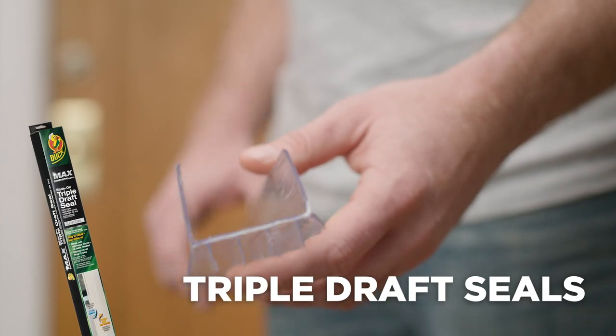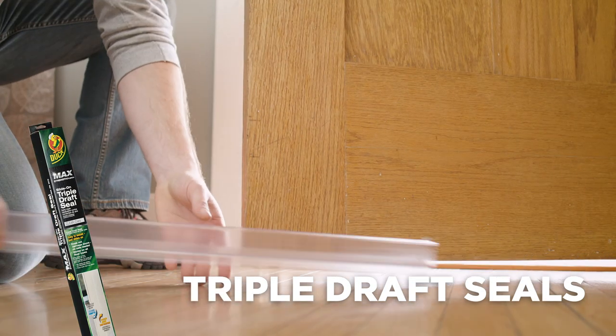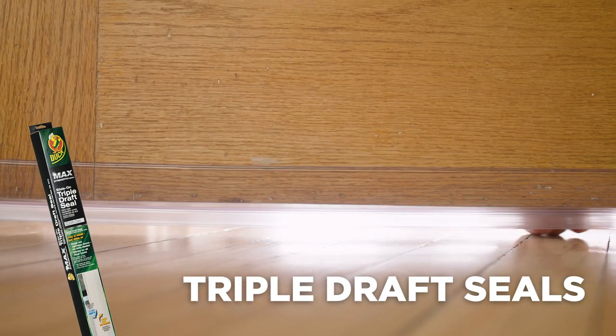Triple draft seals also will not damage the surface of your door — no nails or screws needed. These seals slide on the bottom of the door and fit most doors up to 36 inches.